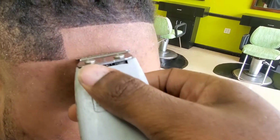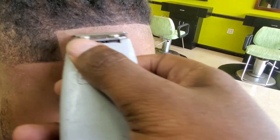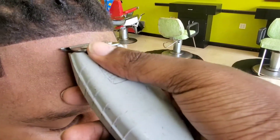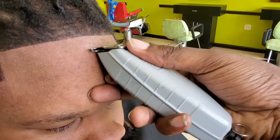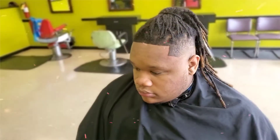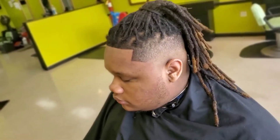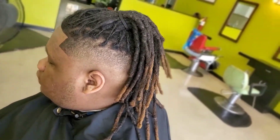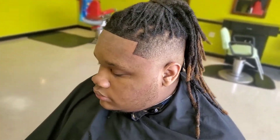I added some color enhancements because I felt he needed it to bring the haircut out a little bit more. You don't have to — do whatever you feel. But as for me, I like to add color enhancements when it's needed, and when it's not needed I don't add it. And there you go — fade right, fade tight.